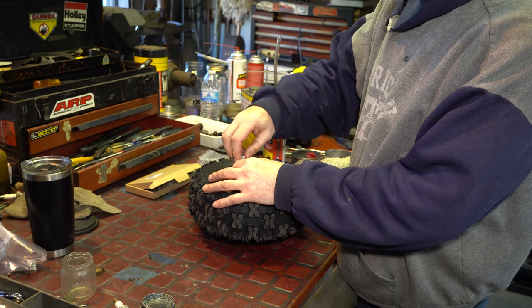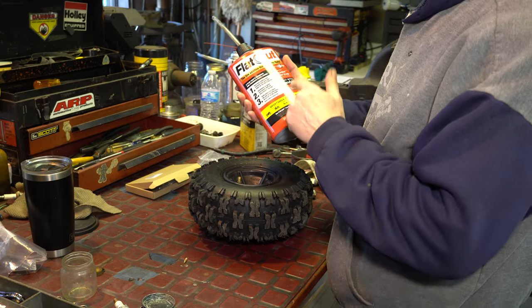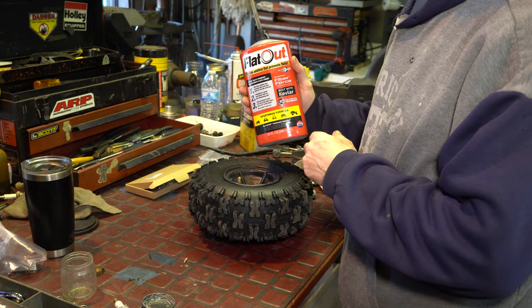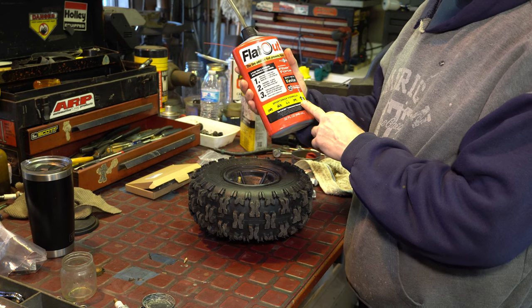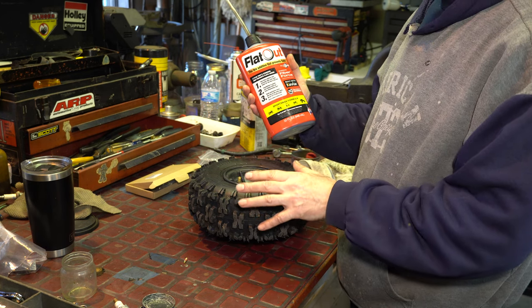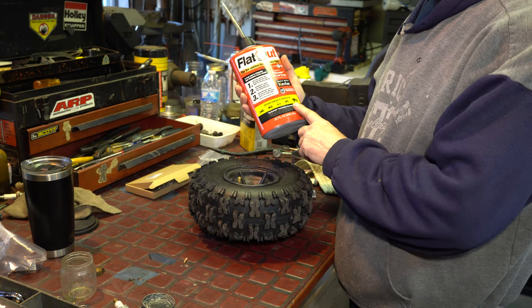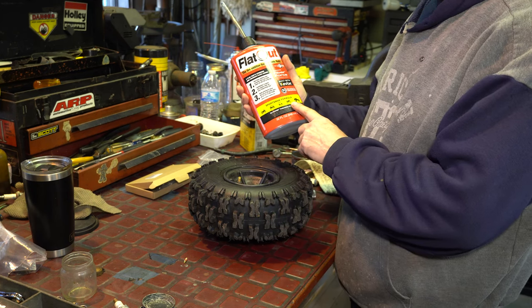I'm going to remove the air by removing the valve — you've got to take the valve out. I shook this container up. I like to use Flat Out — they make a version that's a little thinner which is more useful for sealing beads, but this is their Sportsman formula, designed for off-roading vehicles, lawnmowers, and tractors. It's better for holes and punctures and a little less of the bead seal. I'm just going to put a little bit in.